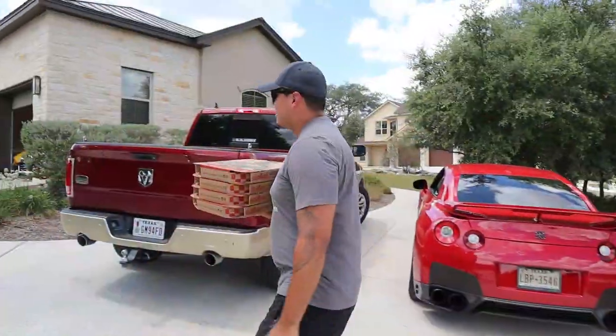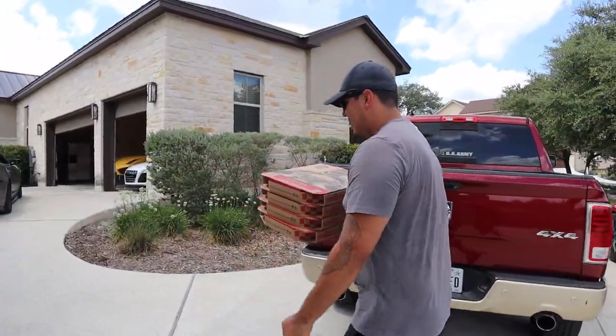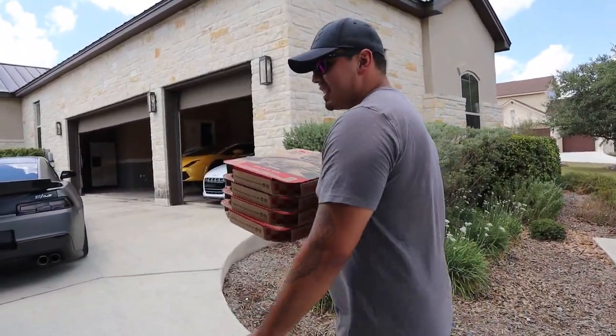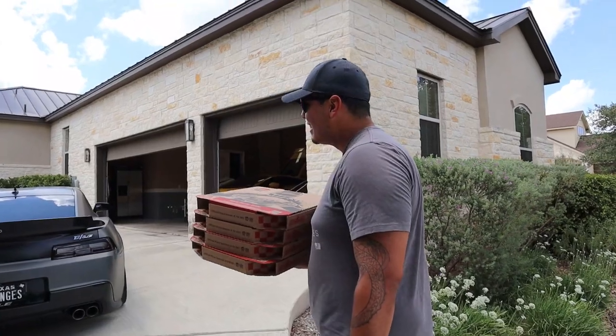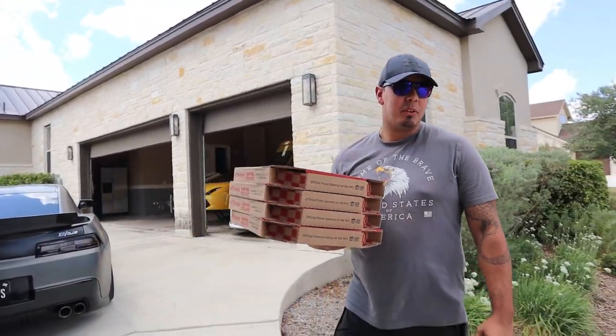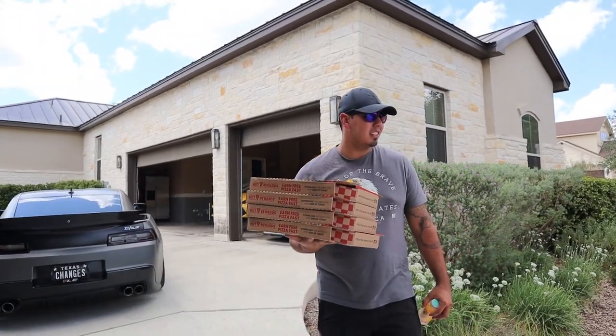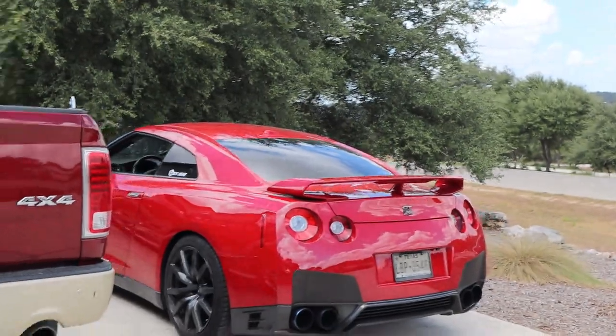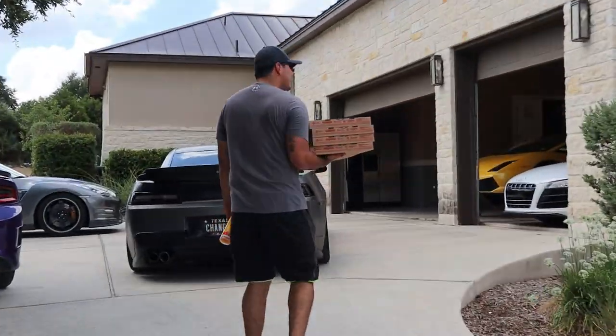Pizza! So apparently the street wasn't closed — it's because I brought a car fast enough. Let's go check out this pizza car. I brought four large pizzas with an extra pepperoni. Oh alright, that's what you call fast food right? Fast food!